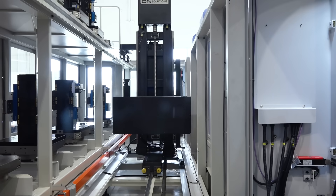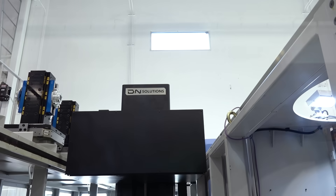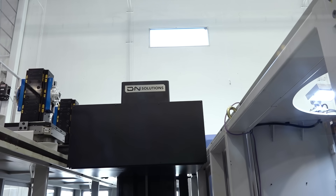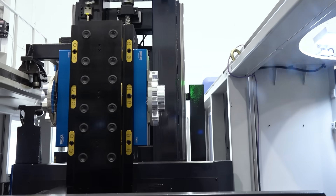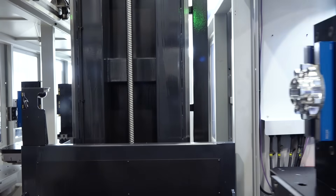You talk about the skills gap — it used to take one operator for every machine. Now I can put four machines on the system and have one operator. That's what we've seen, especially in the last three or four years: even smaller job shops are going for more automation because of the lack of manpower and the skills gap in the CNC world. With the LPS system and the horizontal combined, you can get higher production whether you've got low-mix high-volume or any other configuration — the system handles it.